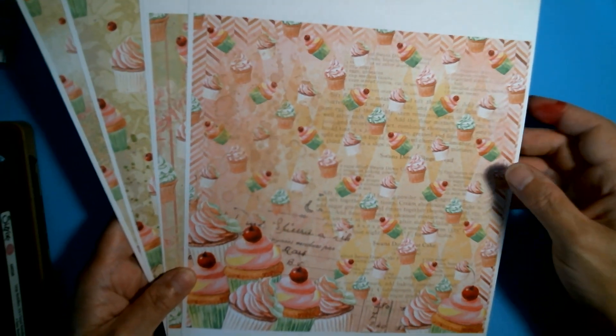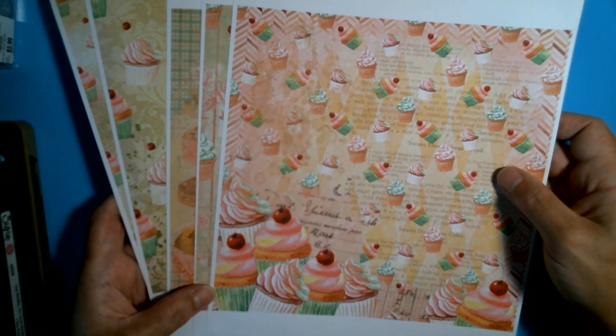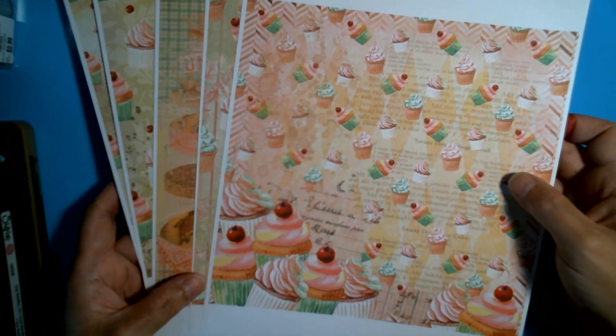Hello and welcome back to my channel. Today I'm going to be doing a tutorial with FMOIR Digital Design Papers. The company is owned by a wonderful lady called Tracy.